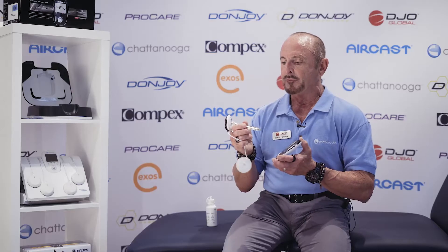Hey, my name is Farley Brown. I'm a physio and a chiropractor. I work for DJO Global. This motor point finder is the same one you'll find on the Wireless Pro, but we can also use it on the 8.0 consumer.